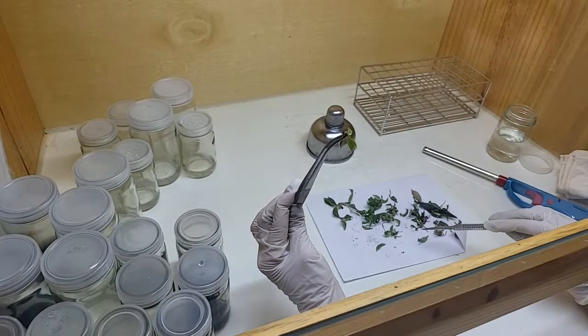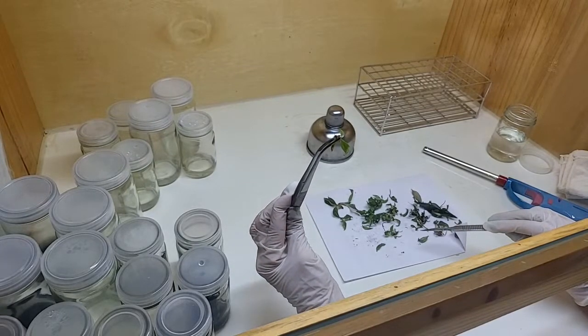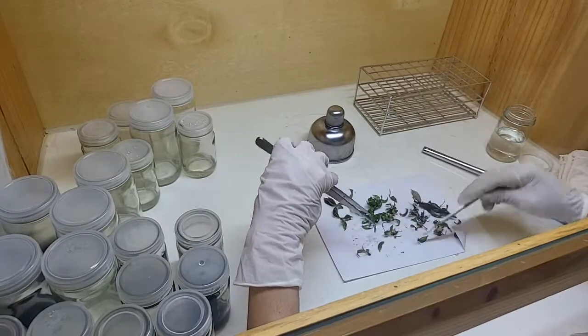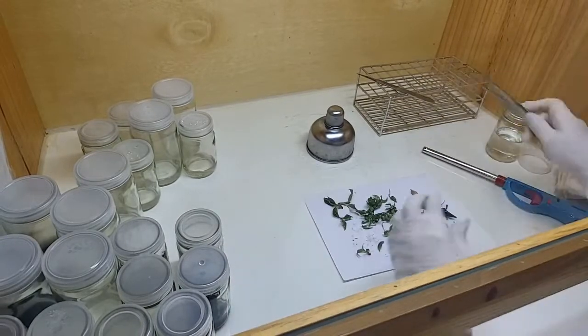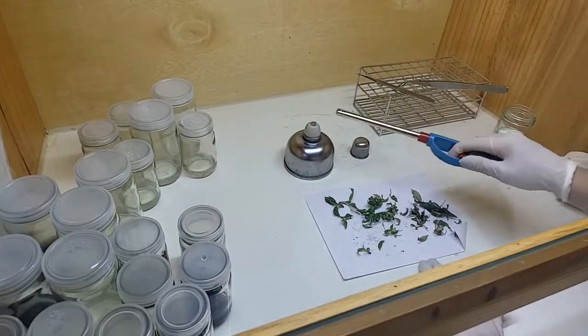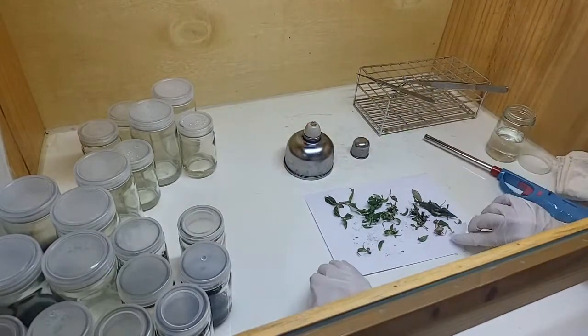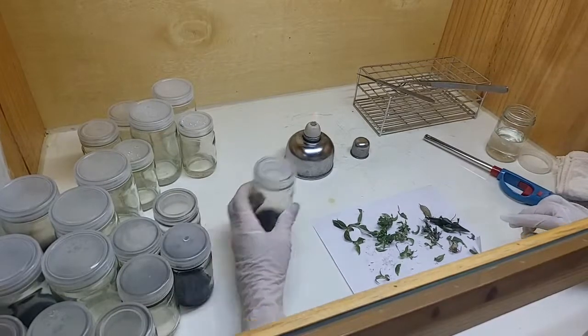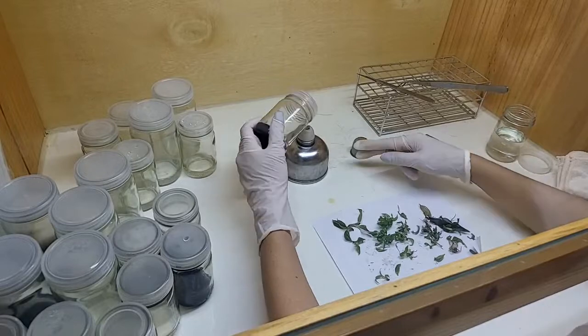Now you can see there the roots have been cut. That's what we do before putting it into a new plant — we don't need roots at this stage. We want the plant to multiply.